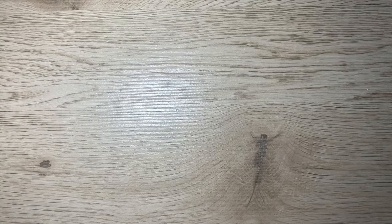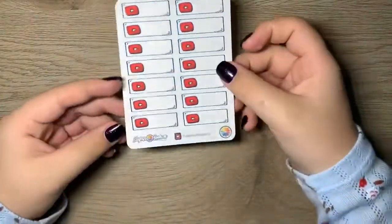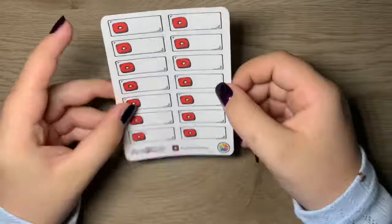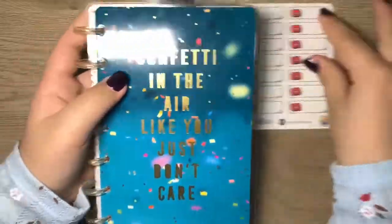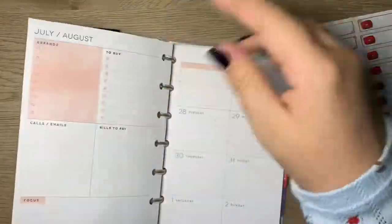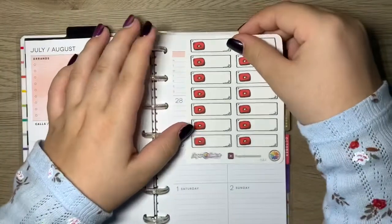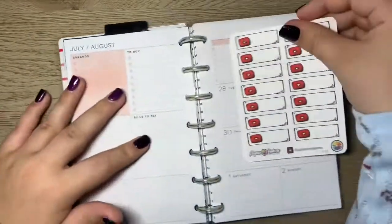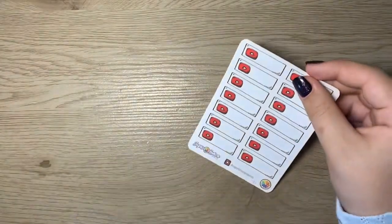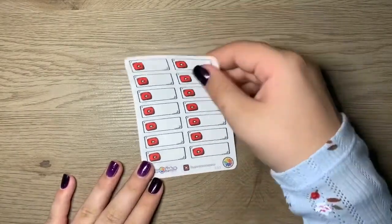Next we have YouTube post, film, edit, upload planner stickers. You can't tell me these aren't the cutest things you've ever seen. I use a social media planner and I thought this would be super cute — I could put it in the pink box where I write about my uploads, or where I talk about filming and editing, or even to make a playlist of YouTube videos I want to watch. These are a staple.